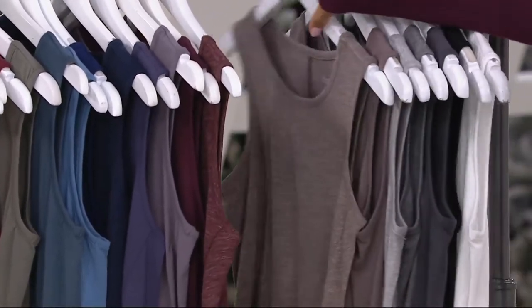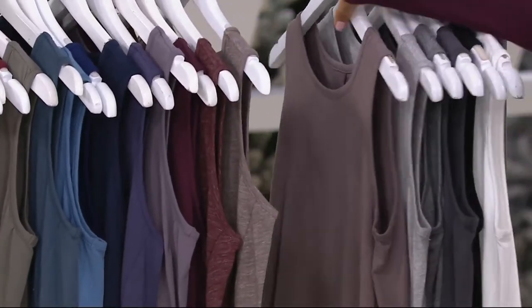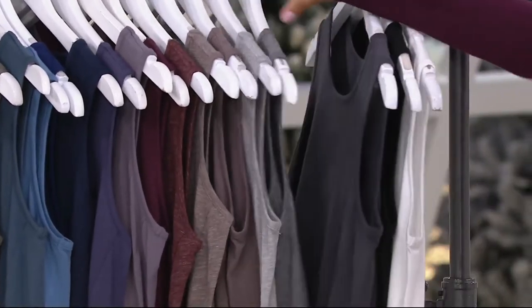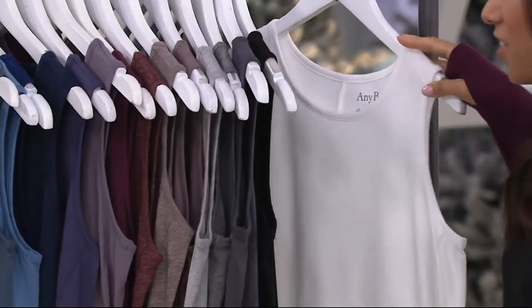Heathered mocha, smoky taupe, heathered gray, heathered charcoal, graphite, black and white — I didn't even need to call for those.